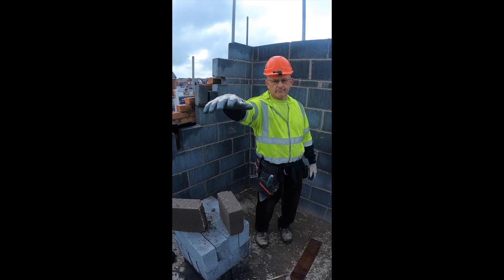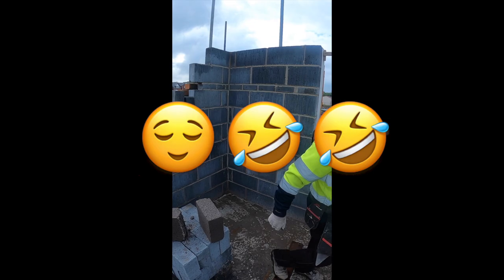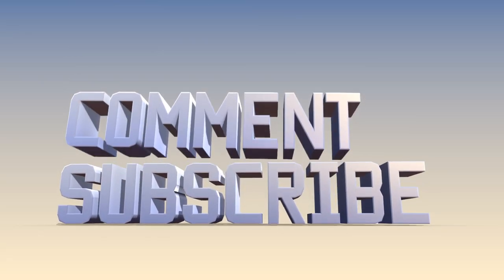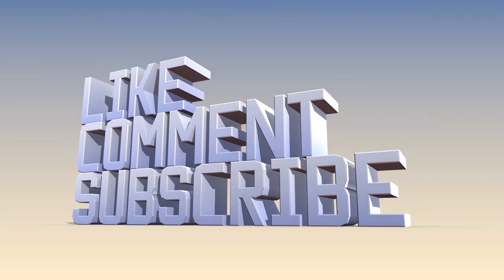Two hours, done. The end! This is the end. Thank you.